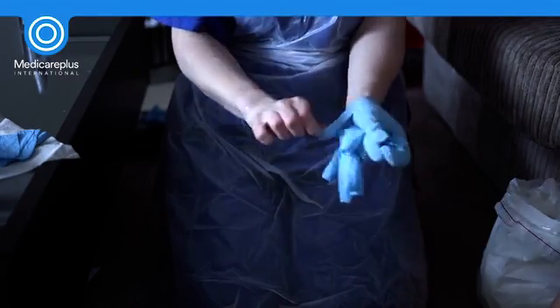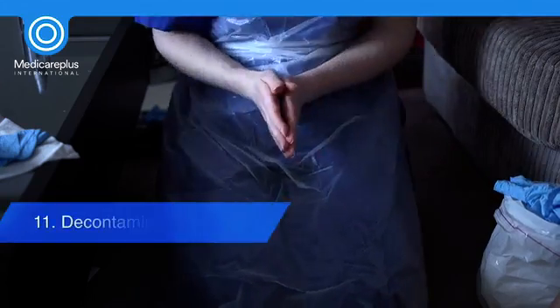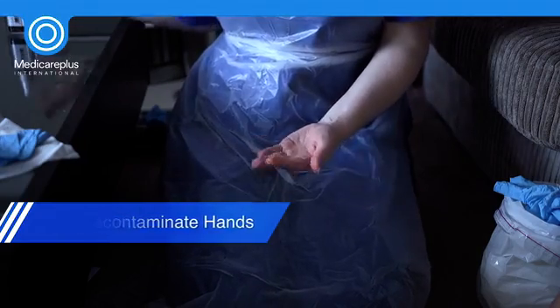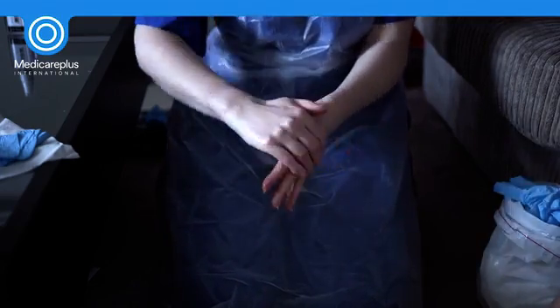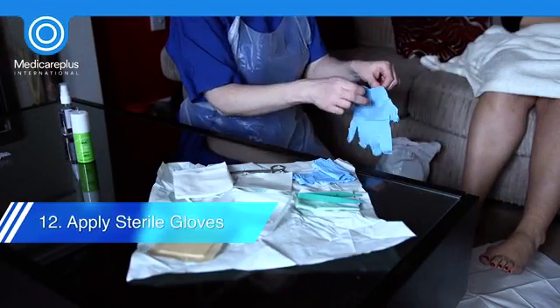Once cleansing is complete, remove your used gloves. Following glove removal, it is considered best practice to wash hands with soap and water. Hand cleaning wipes and/or alcohol gel can again be used if the facilities and environment are unsuitable. Now apply the sterile gloves from the dressing pack.